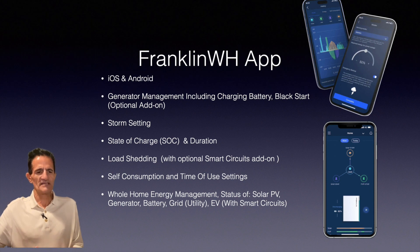The Franklin WH app is available on iOS and Android. There's generator management, including charging the battery and what they call black start — if your battery state of charge gets too low, your solar system needs a little charge to get the inverters going. The Franklin allows you to charge your battery up enough so the solar system can operate. That could happen during an extended power outage, so it's a very good feature.